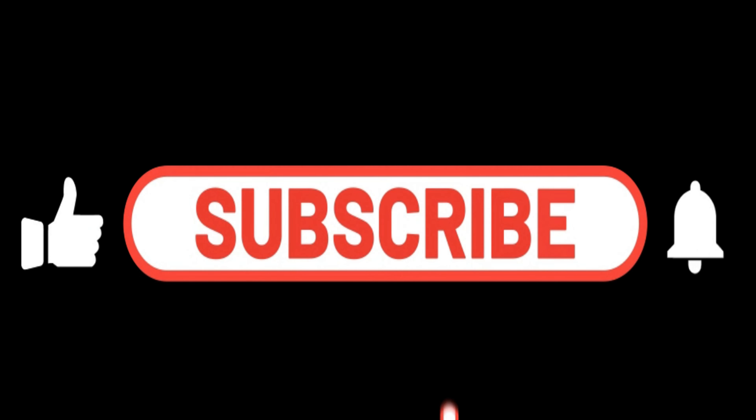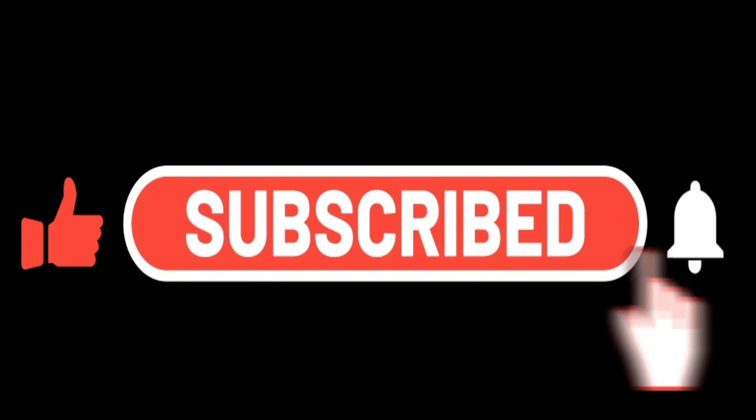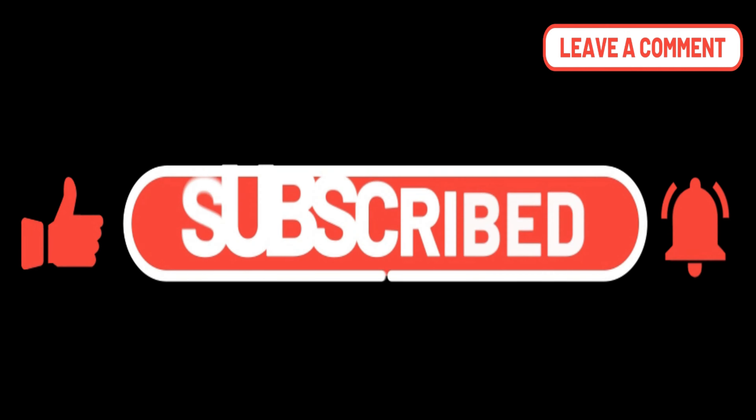Make sure you subscribe and turn those notifications on. If you want, you can like and comment, and we'll see you in one second.